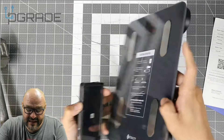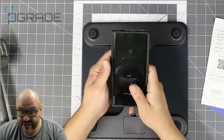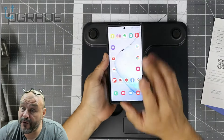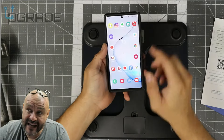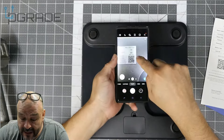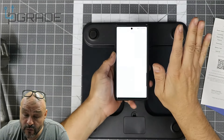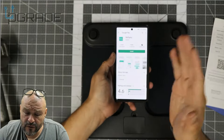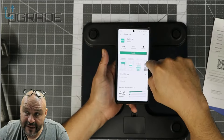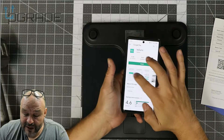To set it up on your phone, you turn the scale over, open your camera app — this works for either iOS or Android — and point it at the barcode. It starts scanning and takes you straight to either the App Store or the Google Play Store to download the application. Right now it's asking me to download and set up the app — we're not going to go through the full setup here, but let me show you some of the features.